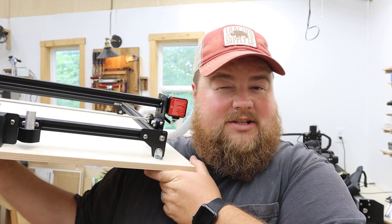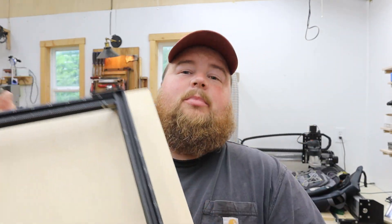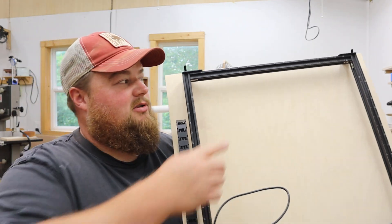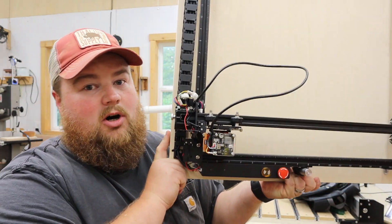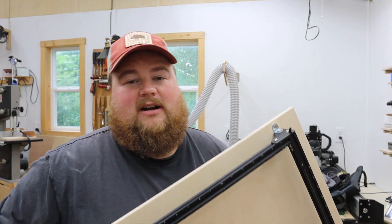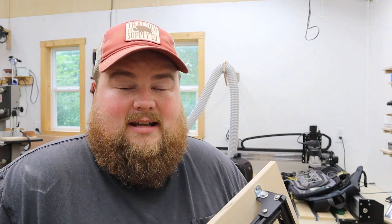I have the laser engraver mounted to a sheet of half-inch Baltic birch plywood, and this gives me a nice stable base for it to sit upon, but most importantly makes this thing portable. What I'm going to do next is actually drill holes on the top of this board so that I can hang this whole thing on the wall when I don't use it. In a small workshop it's really handy to be able to hang stuff out of the way, and this thing is light enough and small enough that I can easily do that.